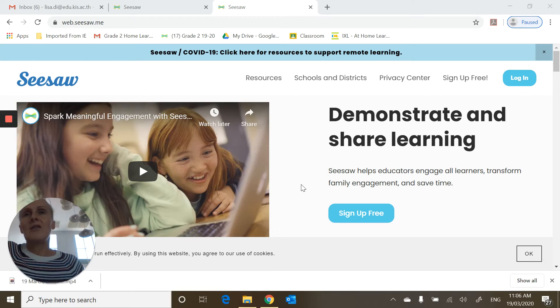Here is another way to log into Seesaw if you don't have a valid class code. If you have to switch between sisters or brothers because you're both using Seesaw, this is probably the best way to do it because you don't have to keep getting a new code.